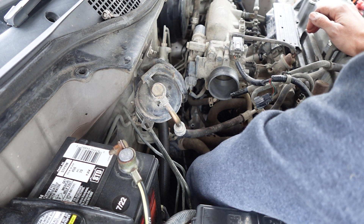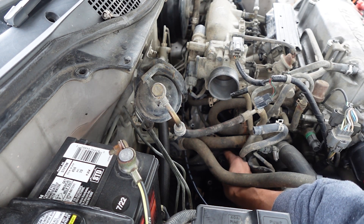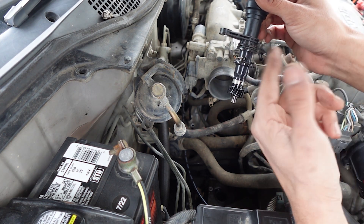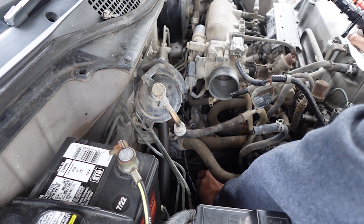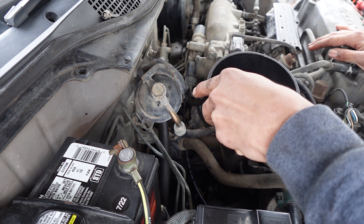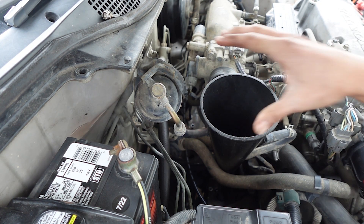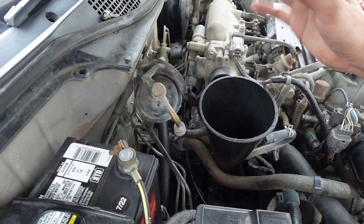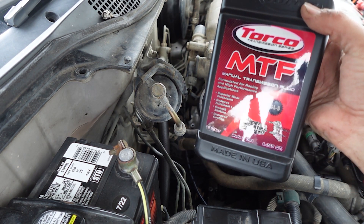Just grab it and twist it back and forth until it comes up. It just took two turns. Here's the speed sensor. If you guys haven't already changed out the O-ring, do that just in case it might be leaking. Give it a real quick wipe to get any dirt away. Once that is cleaned up, grab a long funnel and insert it right into that hole for the speed sensor to put in the oil. The manual transmission takes 1.9 quarts of 10W30, or whatever manual transmission oil you choose. The transmission fluid I'm using is from Torco — just a regular manual transmission fluid.